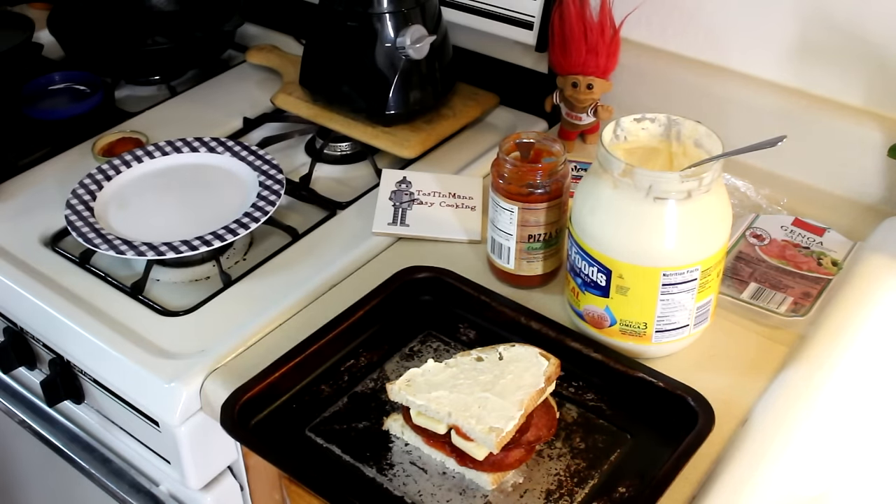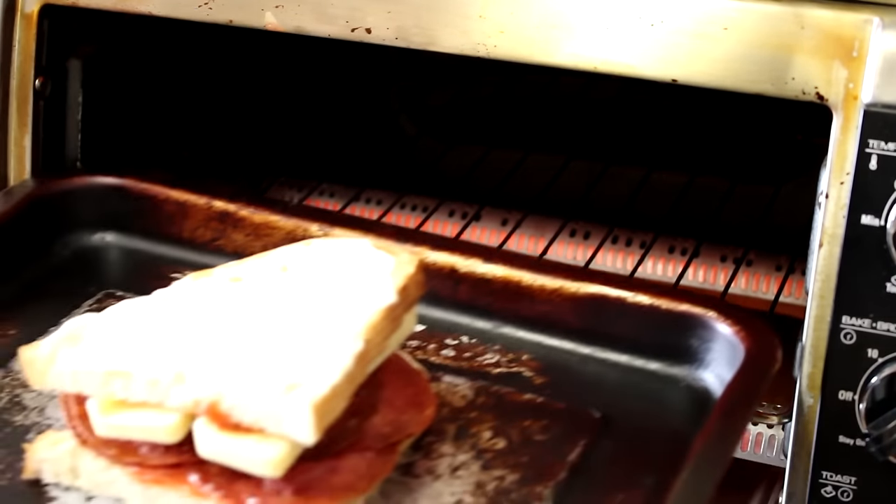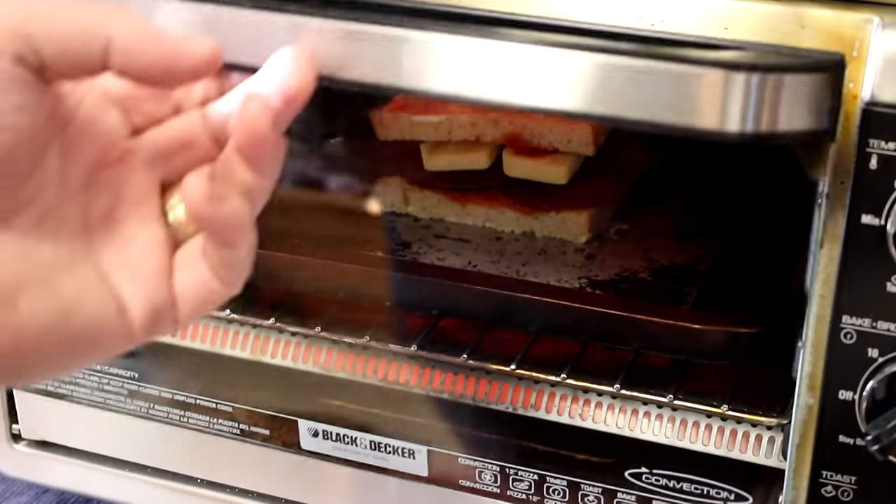Let's get it into the toaster oven. I set my oven to bake at 400 degrees, and as soon as the top is brown we'll pull it out and flip it.